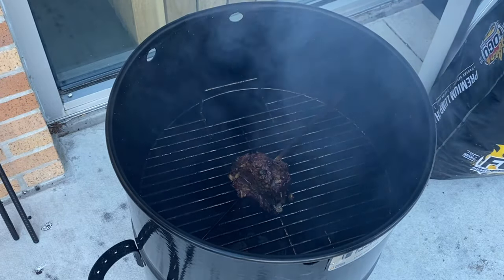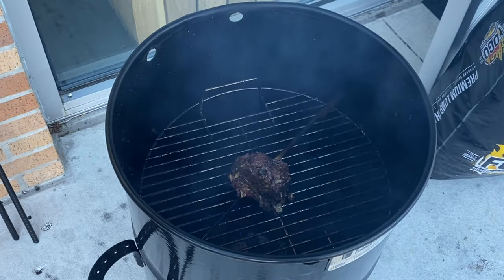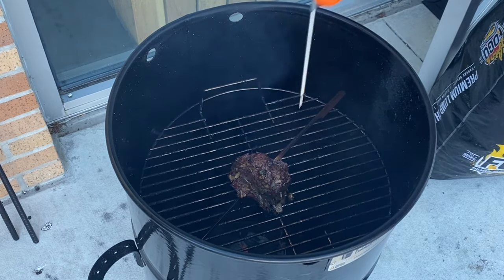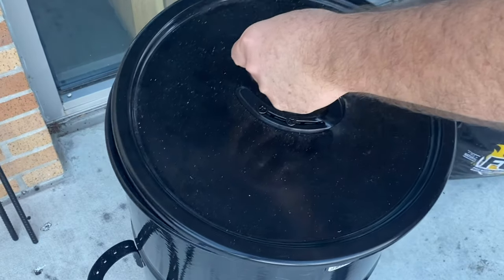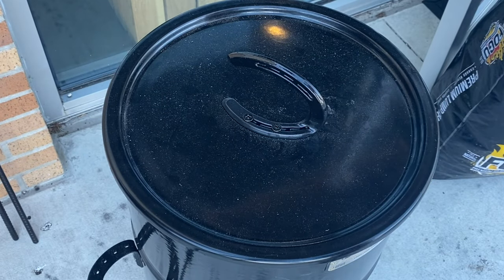This thing's coming along nicely — looks like it's almost done. Yeah, it's done. We're gonna pull it off. Let's see how it tastes.